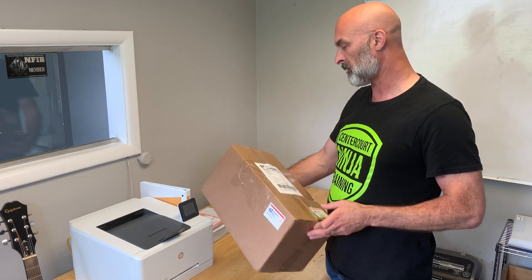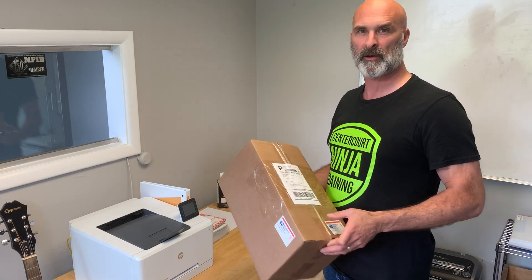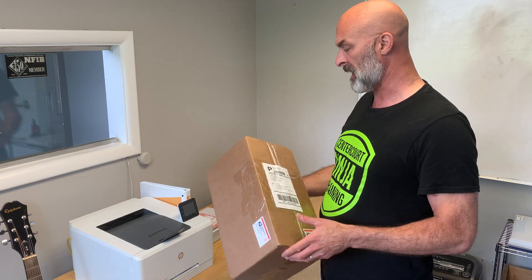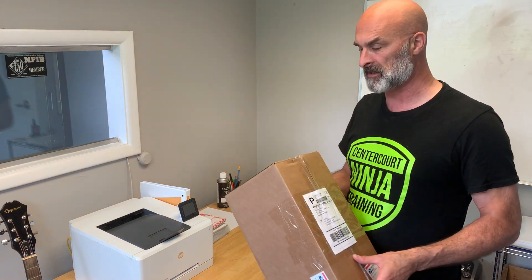Hi, I'm Jason Shaw with My Perfect Color, and I'm going to share with you one of the things I absolutely love about working here. We get sent all sorts of really interesting products to match for touch-up paint, for prototyping, all sorts of applications.